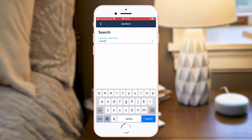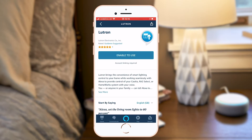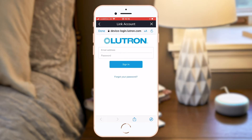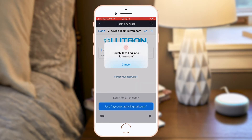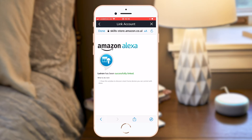Search for Lutron and select the top result. Click on Enable to use and type in your Lutron app login credentials. Authorize access and select Done.